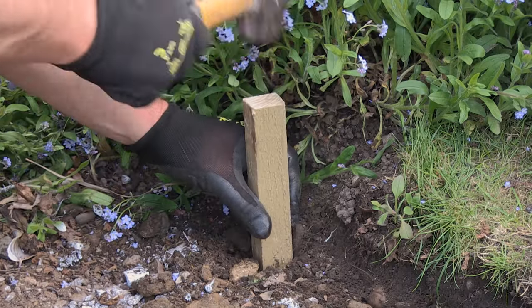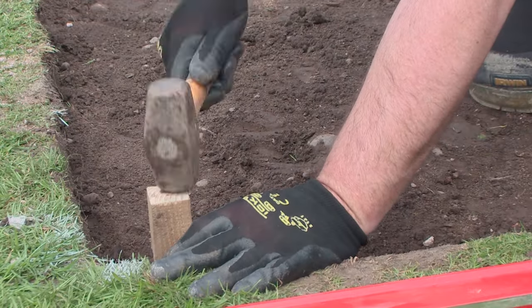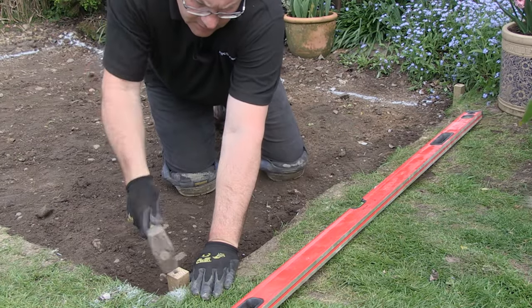Bang a timber peg in one corner so it finishes flush with the grass and another one in the next corner. Make sure that your pegs are on the previously marked lines.